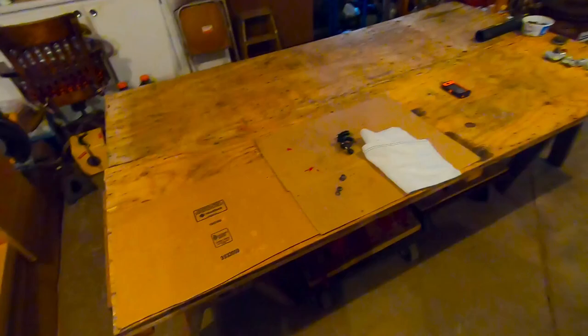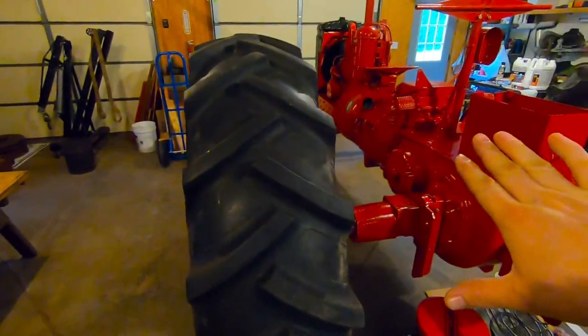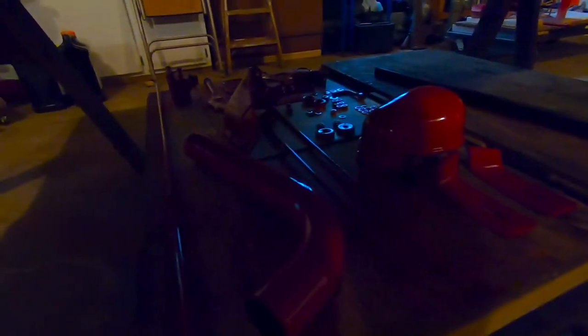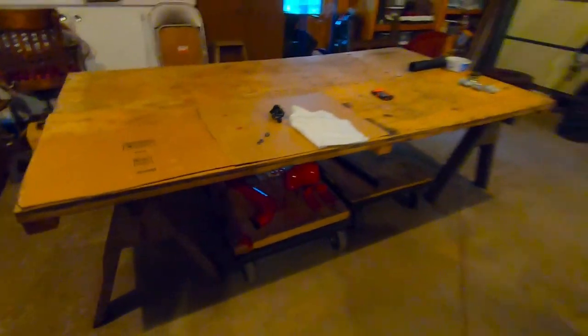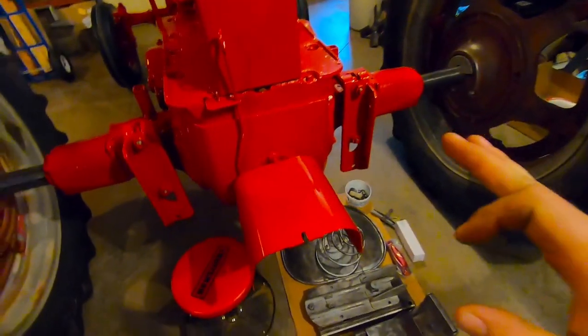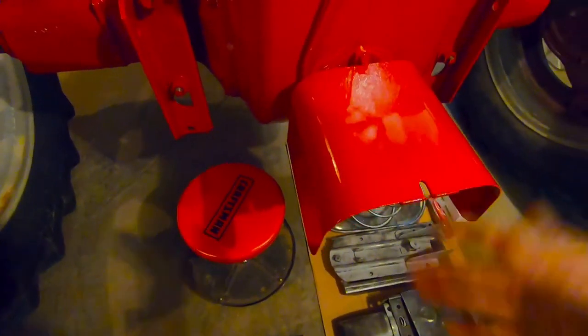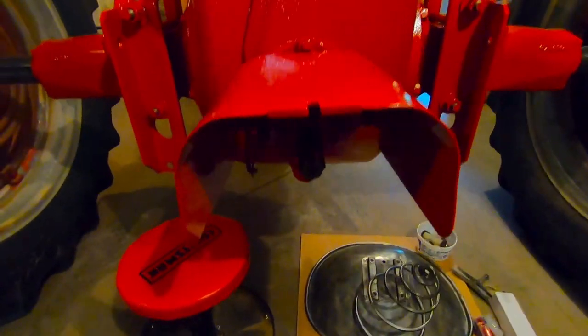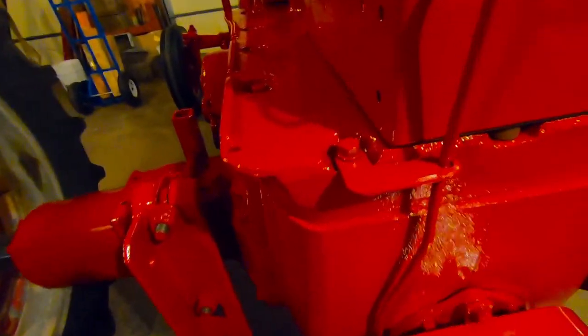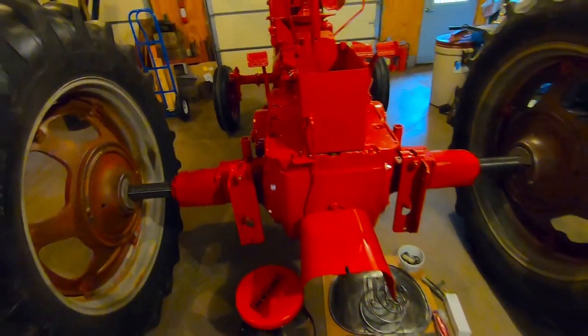The parts table's looking pretty empty. Not everything got put back onto the tractor — most things did. There are a few pieces that are going to have to wait until next time until we have a few more things ready. I did finish up with installing the PTO shield — didn't catch that on camera, but that was a pretty straightforward deal. And I also got the control rod and its bracket all put in there.